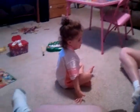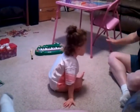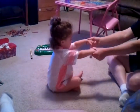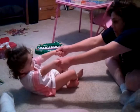All the way down. Very good. Now reach in the middle and grab my hands. Very good. Now lean back. Oh, very good.